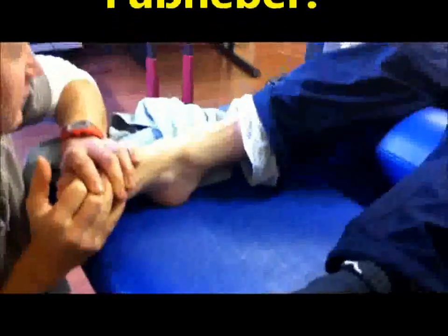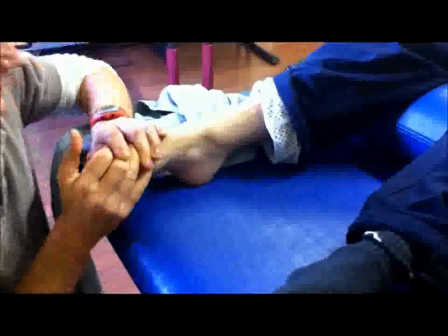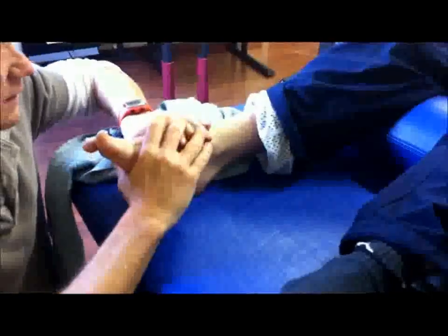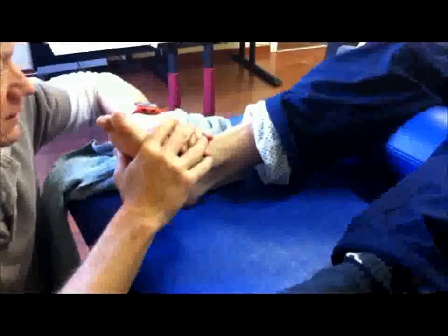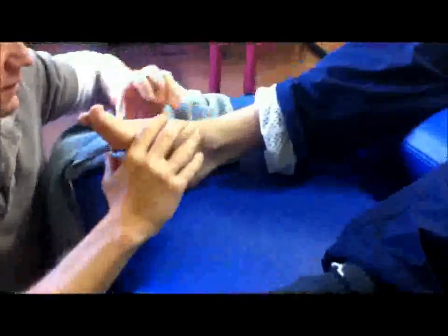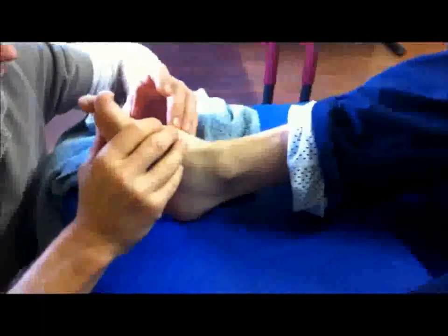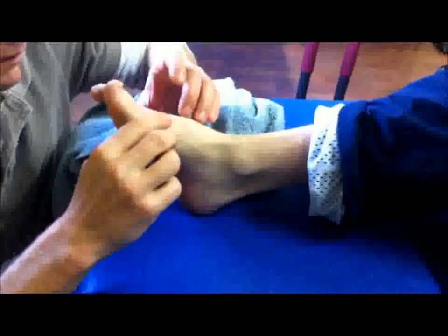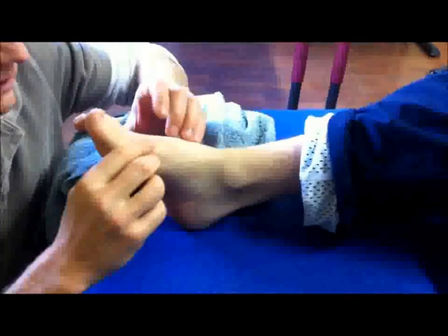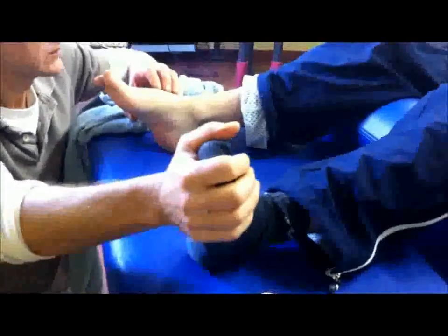Does it hurt? No. Okay, very slow. Yeah, exactly. And up. Wunderbar. Stop — the inner side goes a little bit more. But the heel is relatively low. The heel is relatively low. The heel is more low — do you notice the other side? Yes. Do you notice the difference? Yes. The heel is very low.